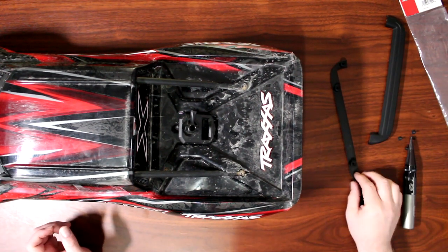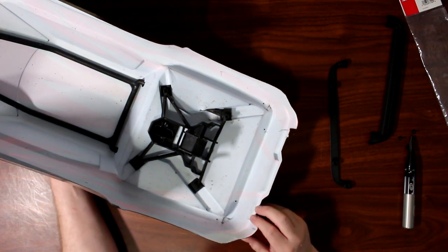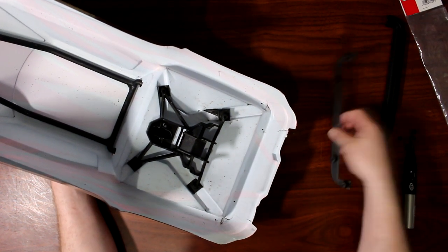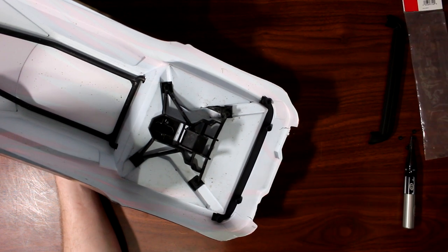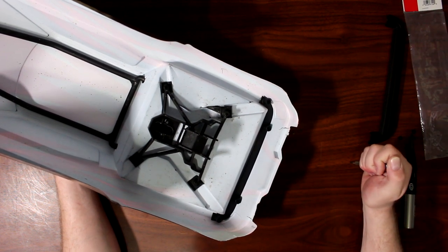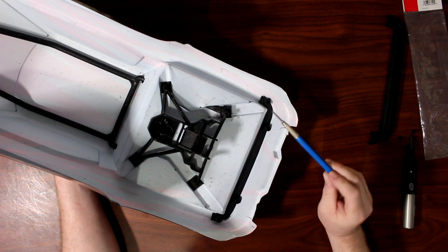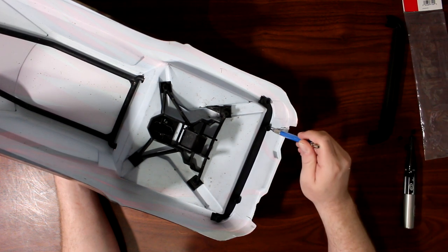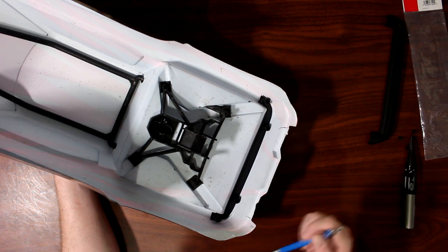One of the easiest ways I found to mark these is to flip the body upside down — the interior is white which helps a lot. Put this piece here, grab a lead pen or a pencil, and basically what I did is go in the middle of the hole and marked all four of them.